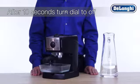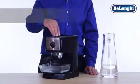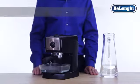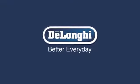Wait an additional 10 seconds and then turn the dial back to the off position. For best results, cycle through two full water tanks of fresh water. Your machine is now ready for use.